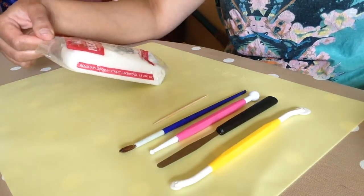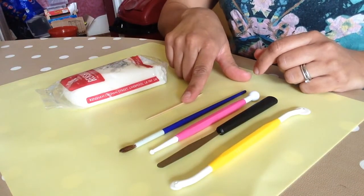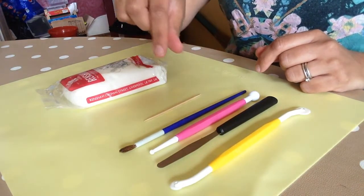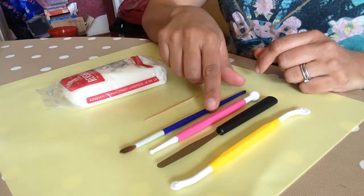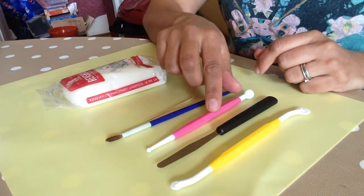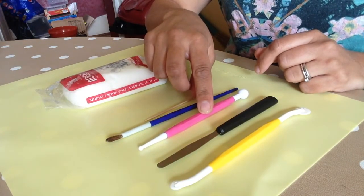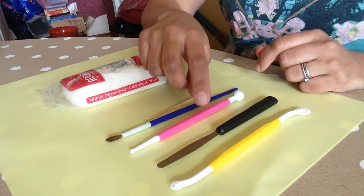I've got some Renshaw flower paste that I'm going to use. I have a cocktail stick to put into the body to fix the head. I've also got a paint brush. I'm going to get some glue out in a minute. This is a ball tool which we'll use to indent the eyes.